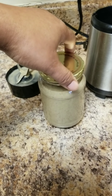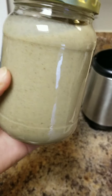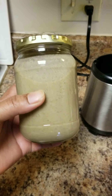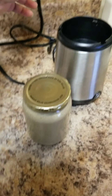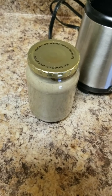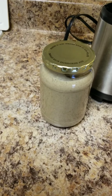I save glass jars that come with pickles and stuff — I don't throw them away. I use them as smoothie bottles or juice cups. It's inexpensive instead of buying new jars, and I like glass jars because I'm trying to stay away from plastic as much as possible.